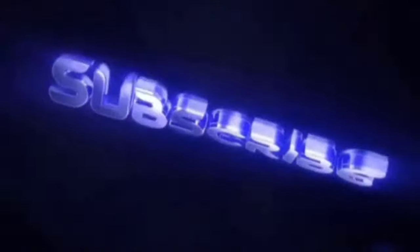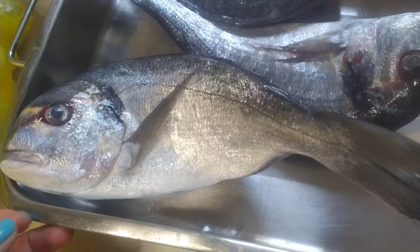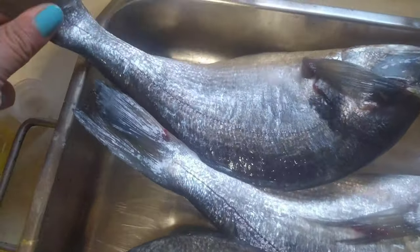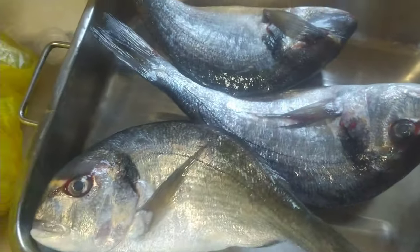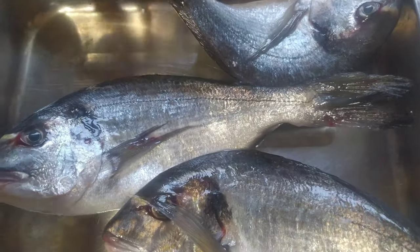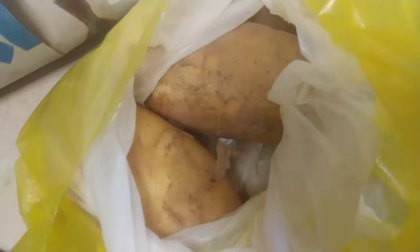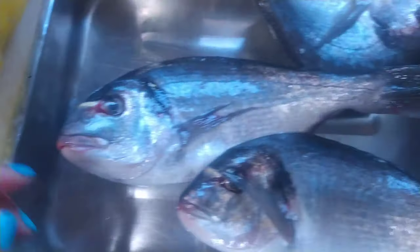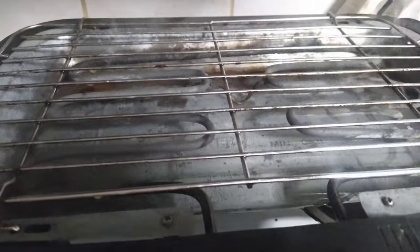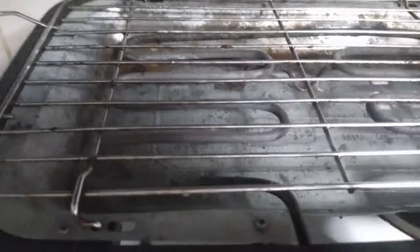I have three fish — chipura, this is sea bream — and this is very, very fresh, just from the sea. I will cook these guys on a grill and then put them in the oven with some potatoes. Okay, so let's start.